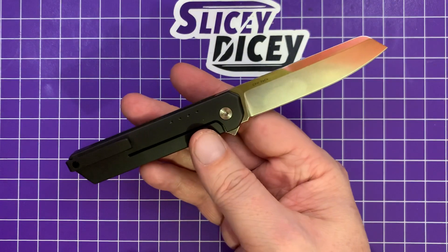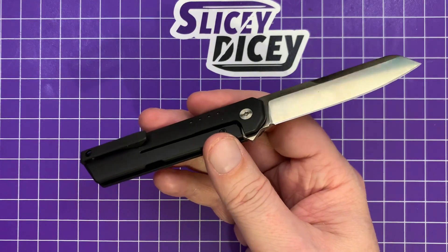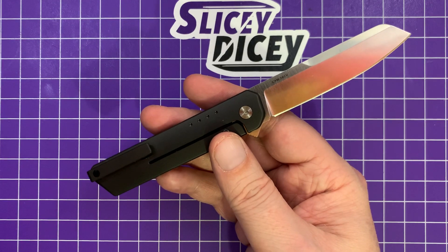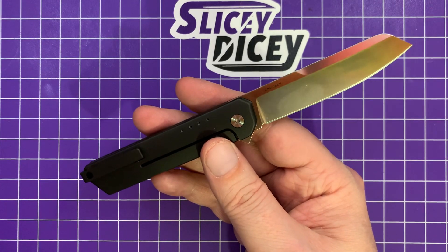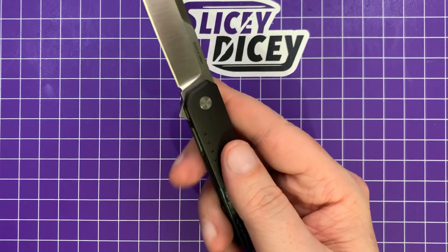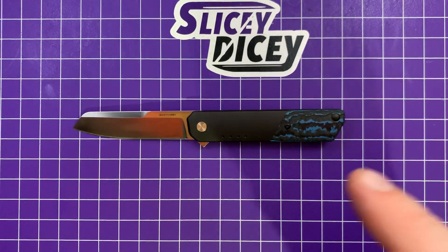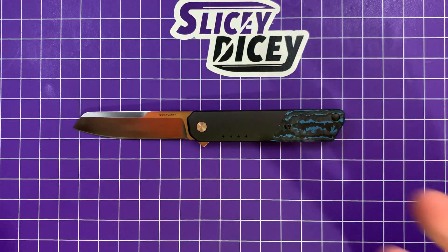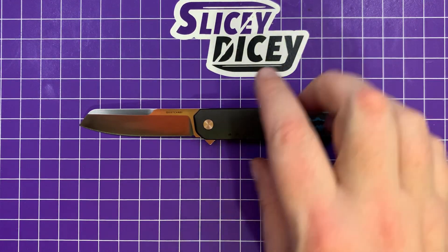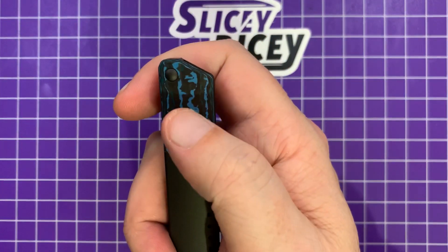I always loved the way the IQ looks. I really liked mine that I had — it was actually a gift from Nick Shabazz. He often auctioned stuff off, so I auctioned mine off for charity, and I've always missed it. I knew there was a new one coming, and I finally got one of the new ones. Unfortunately, this specific version is sold out, but there is the same exact configuration available with green instead of blue in the carbon.